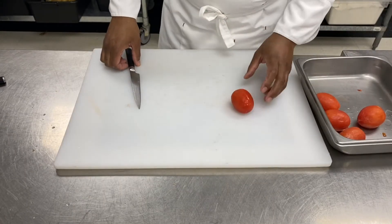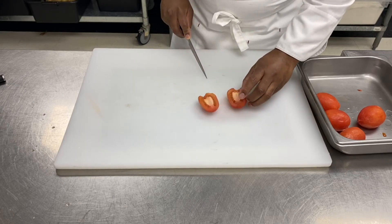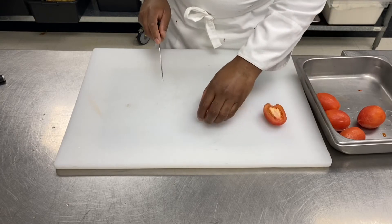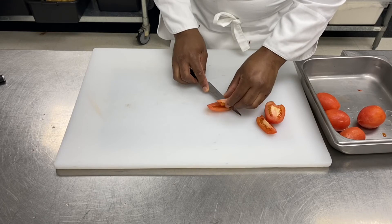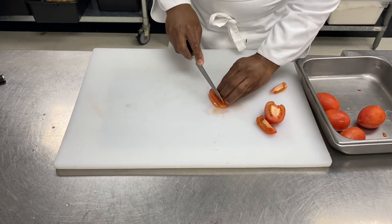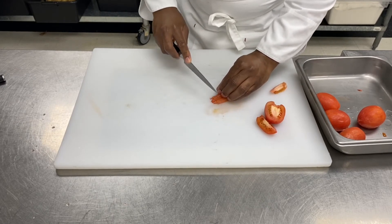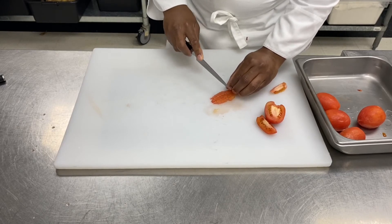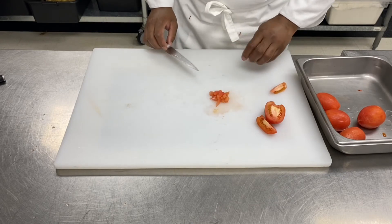Now that we've got a peeled tomato, we're going to make a concassé. Cut the tomato in two, then in quarters, take the seeds out like this, and simply dice your tomato. And then I have a tomato concassé.